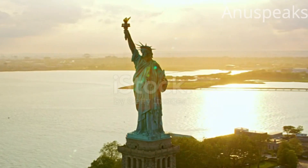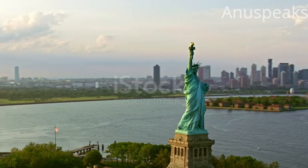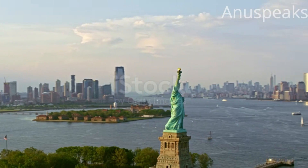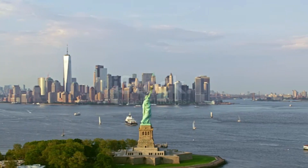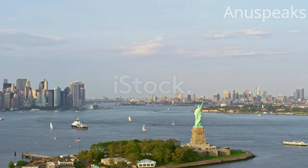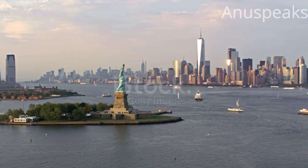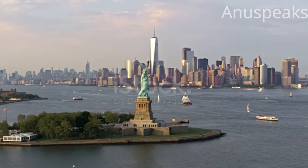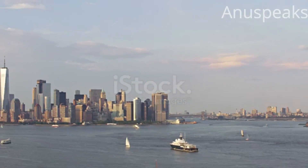The statue alone stands 151 feet tall. The pedestal stands 154 feet tall, making the top of the torch 305 feet above ground level. Winds of 50 miles per hour can cause the statue to sway up to 3 inches and the torch up to 6 inches. The 7 points of the crown represent the 7 seas and the 7 continents.